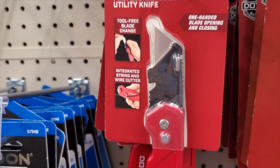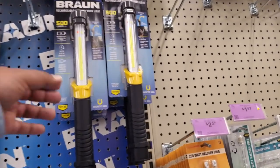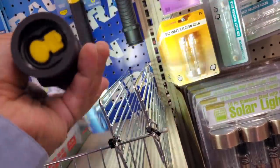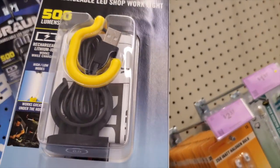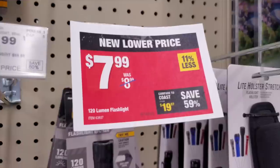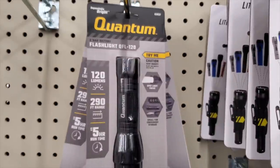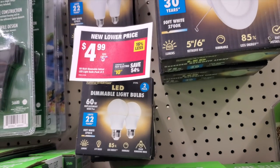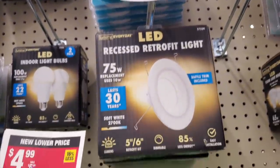$8.99 for professional bits — basically like Milwaukee Switchbacks, a copy of those. Then you've got these 500-lumen lights — really nice, brand new to me, never seen them here before. There's a hook and a charging cable included, $39.99 for those. Then $7.99 for the 120-lumen flashlight — note, that one is not rechargeable, the other one was. Also some garage light bulbs and retrofit lights for $7.99.